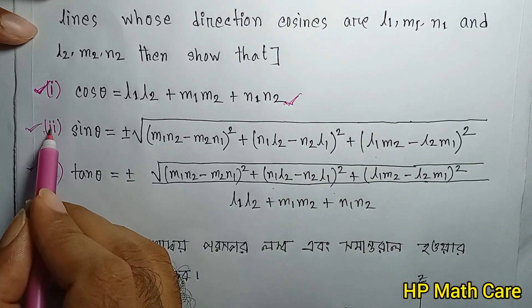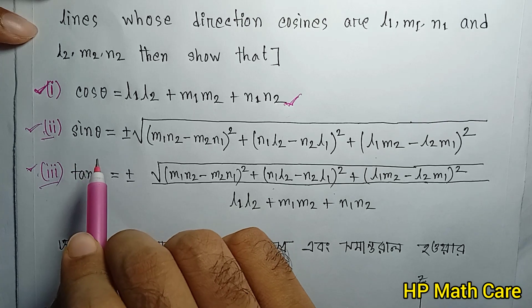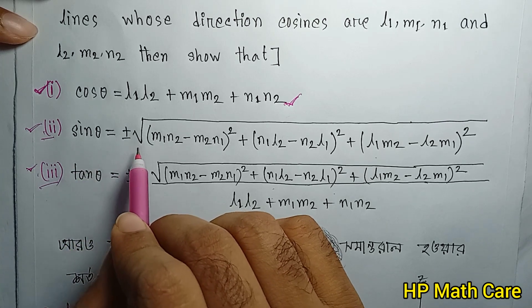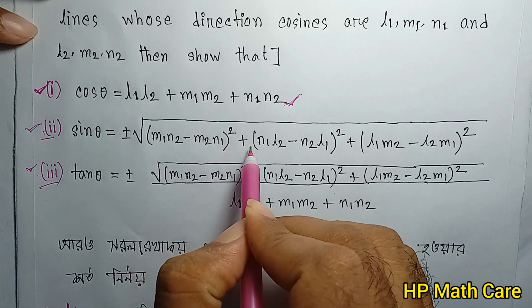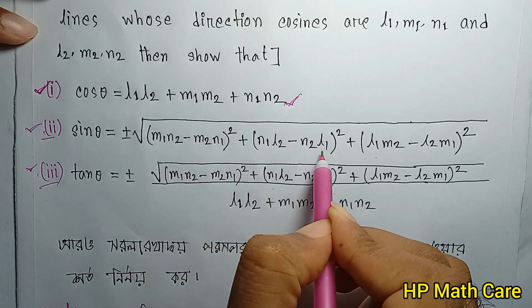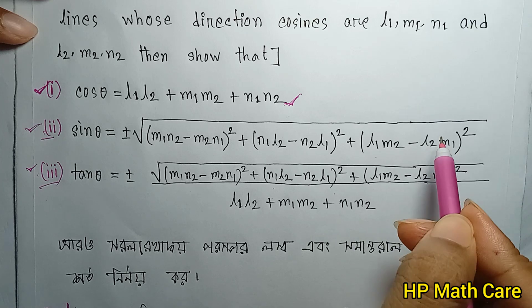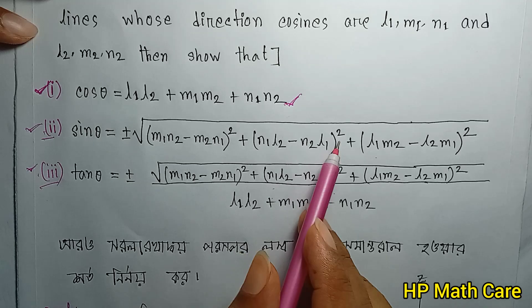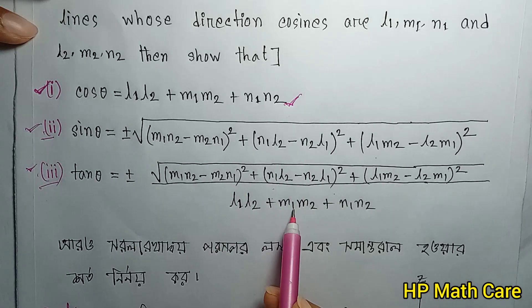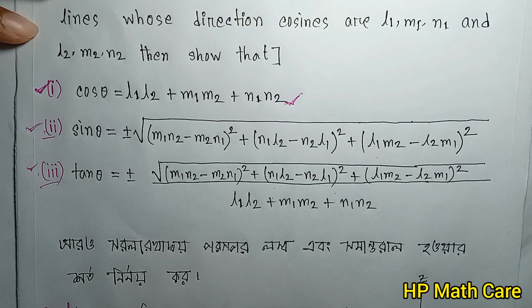So this involves the midpoints between L2. The terms are L2, N1, L2, N1, L2 N2. We have: L1 plus N1·L2 minus N2·L1 squared plus L1·M2 minus L2·M1 squared. After you have these 3 numbers, sin θ equals plus minus root of 2, and you can see the same here: L1L2 plus M1M2 plus N1N2.